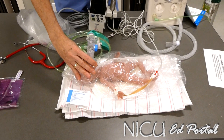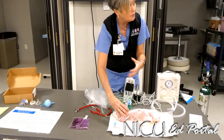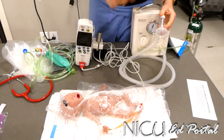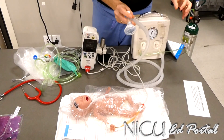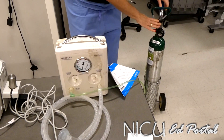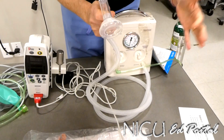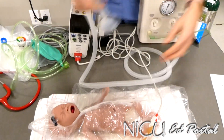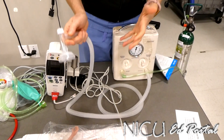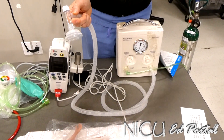This is an anxiety-provoking situation, and I'm guilty myself of over-pressurizing the bag and going above the pressure needed. With the introduction of the T-piece connector, we've been able to set the CPAP and the PIP that this baby is going to get right from the beginning. Let me turn on the oxygen. There are two important things: one is the CPAP pressure — the continuous positive airway pressure the baby gets when the mask is in place. The other is PIP — the peak inspiratory pressure. If I'm resuscitating a baby this small, the maximum PIP I want to give is 20, and the maximum PEEP is 5. So we say the baby is 20 over 5.